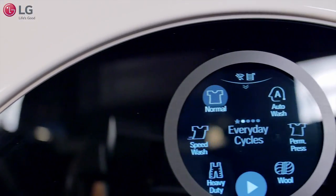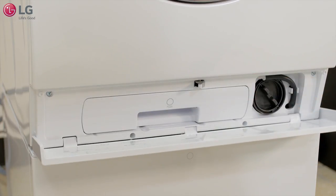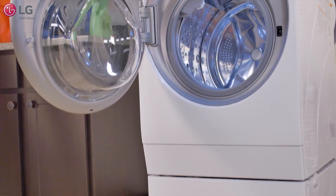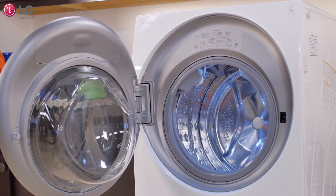The revolutionary LG Signature Combo washer and dryer is uniquely designed with state-of-the-art technology for your convenience in mind. This video will give you an overview on how to use your new LG Signature Combo washer and dryer.